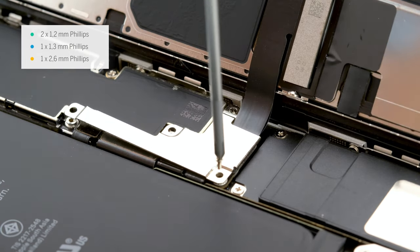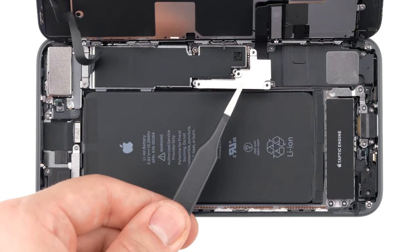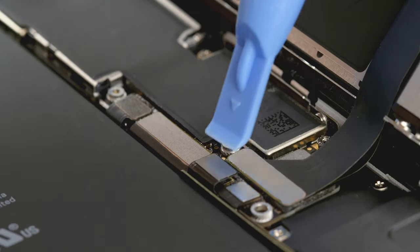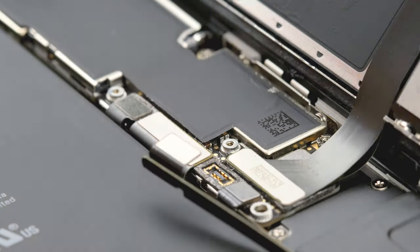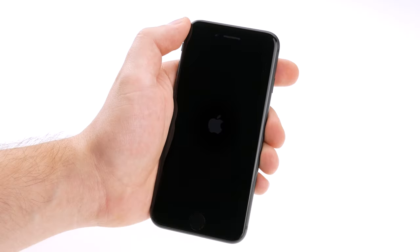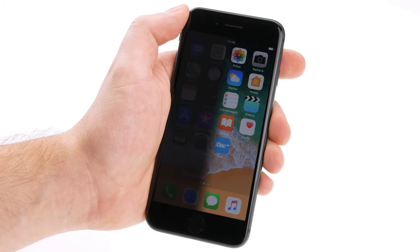We recommend using our iDoc magnetic pad to store the screws. Under the metal plate is the battery connector. You should always disconnect this first. We recommend a plastic spudger to unplug connectors. A plastic tool avoids short circuits. As long as the battery is still connected, the device has power. Wrongly connected display connectors may cause a short circuit. This can also damage your backlight. So always disconnect your battery to be safe.